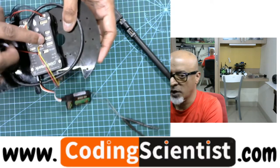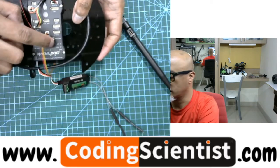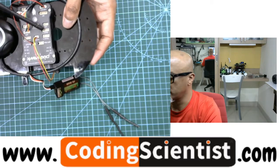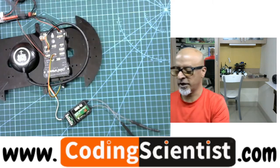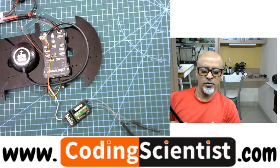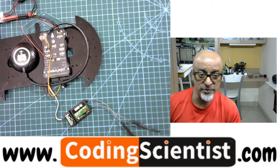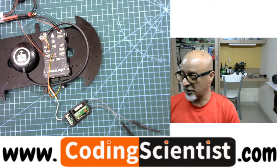If you take a look at the Pixhawk, there are two ports for telemetry: Telemetry 1 and Telemetry 2 — it's very clearly written. We will be plugging in this wire, which comes with four different wires: black, orange, white, and red — that's your RX and TX (transmission and receiver), plus VCC and ground — the positive terminal and ground.